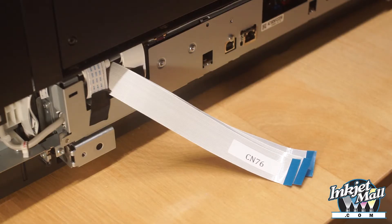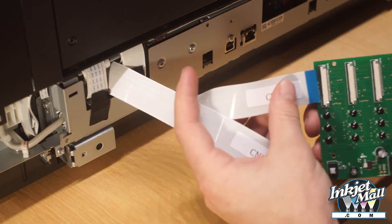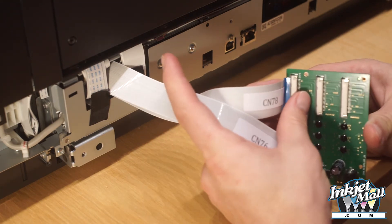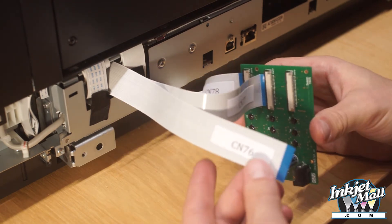Step 14. Plug the other ends of the ribbon cables CN78, CN77, and CN76 into the corresponding cable ports on the chip decoder, as labeled on the chip decoder board.